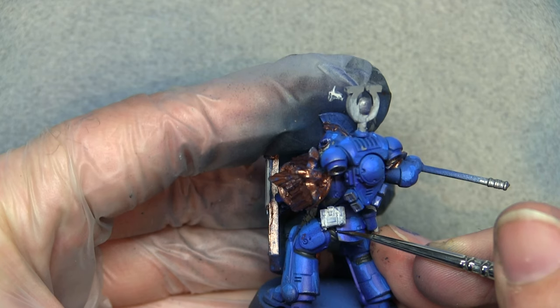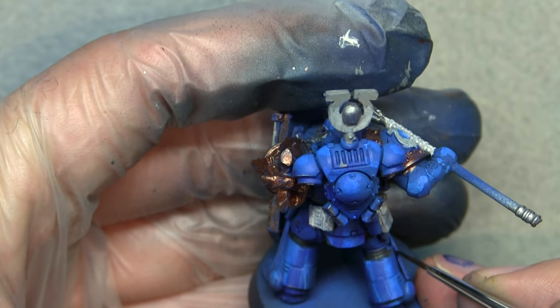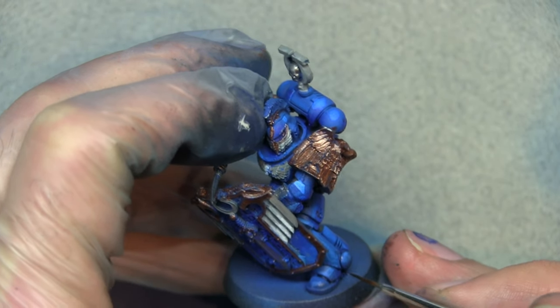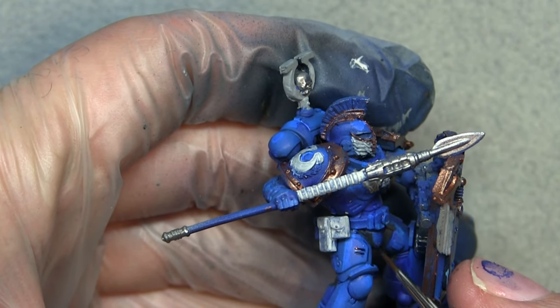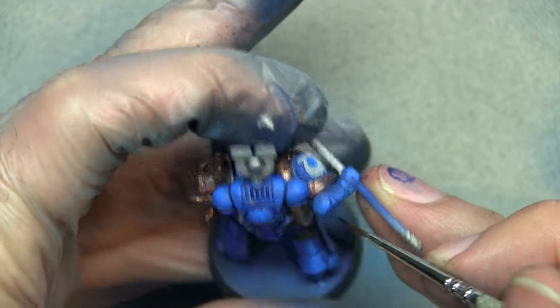Now we're going to use Shyish Purple, thinned down, for some pin washing — going into all the panel lines and crevices where the armor pieces meet to accentuate them. This brings back definition to the model instead of it just looking flat blue. Also, if you're quick enough, any mistakes can just be wiped off with your finger.